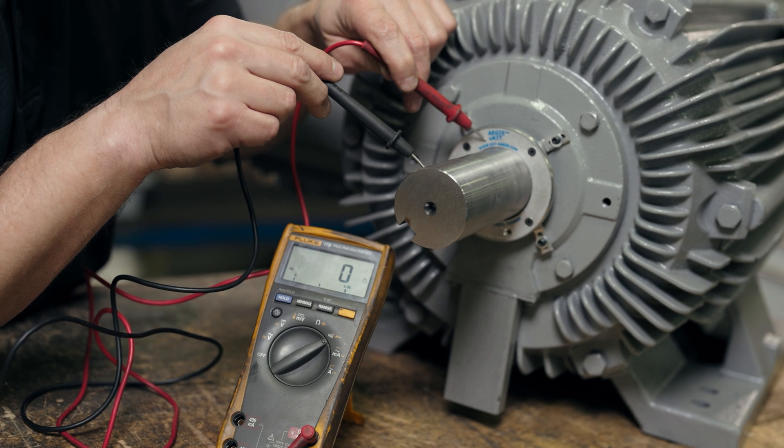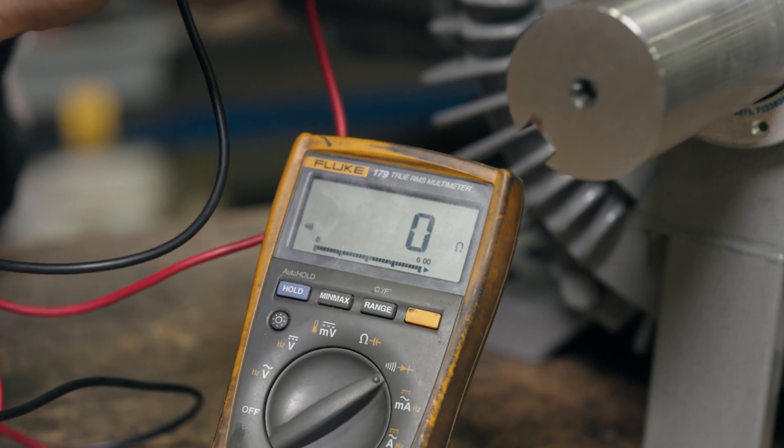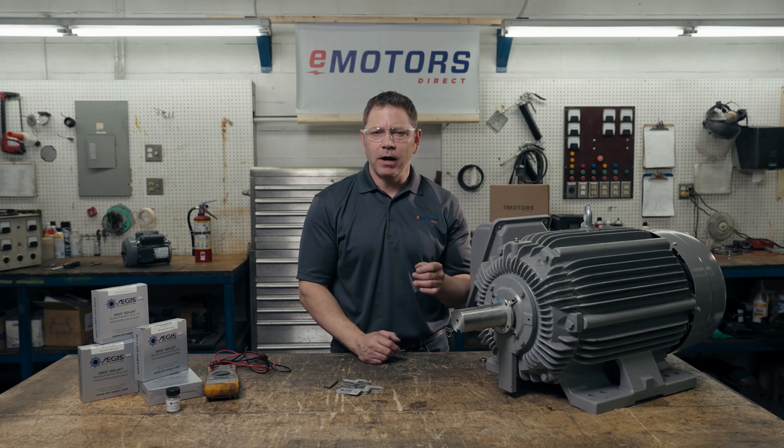Step nine: test for a conductive path to ground using an ohmmeter. Place one probe on the metal frame of the Aegis ring and one probe on the motor frame. The reading should be less than one ohm. The motor must be grounded to the common earth ground with the drive according to the Canadian Electrical Code standards.